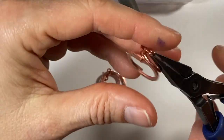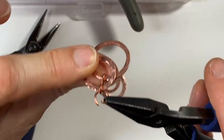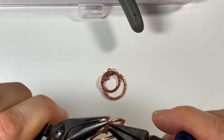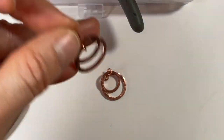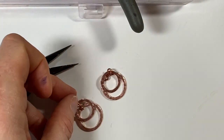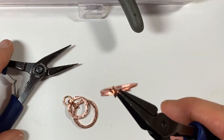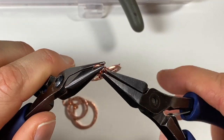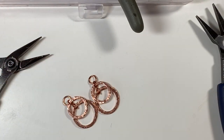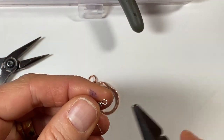Next, we've got jump rings. I want to put the jump ring on the side of the figure eight with the small washer. That's the look I like — going from small to large. Next you just need ear wires. I already have some pre-made ones, so I'm just going to use those.